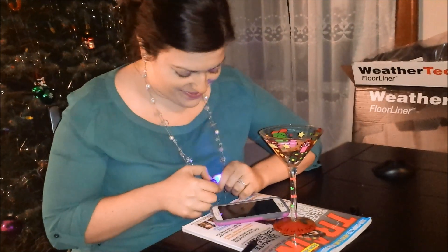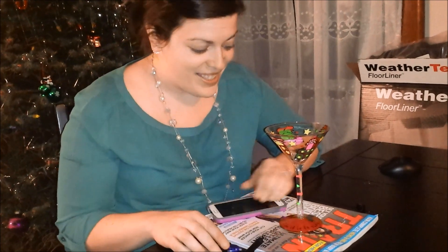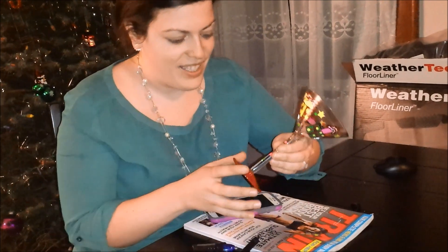There we have it folks, good as new. Turn it upside down and prove it. Whoa! Boom. Done.